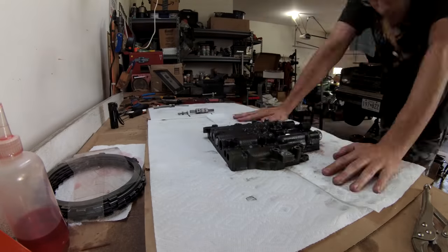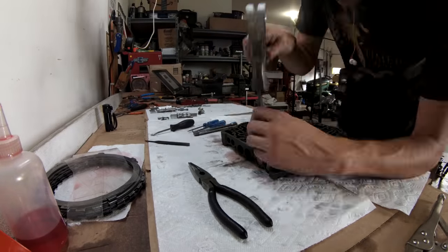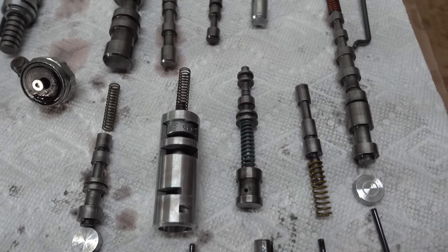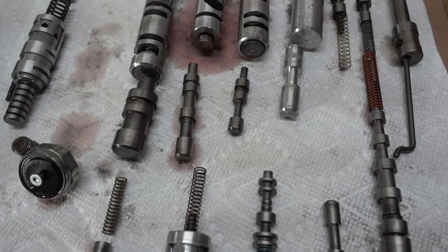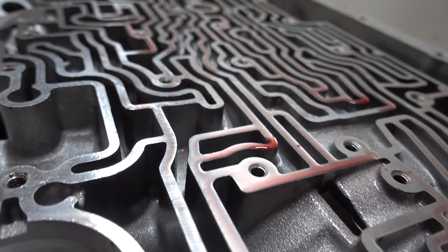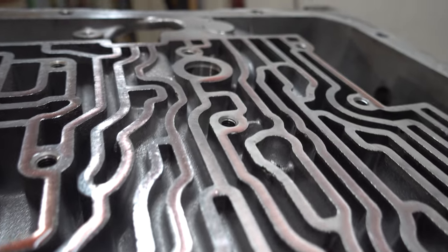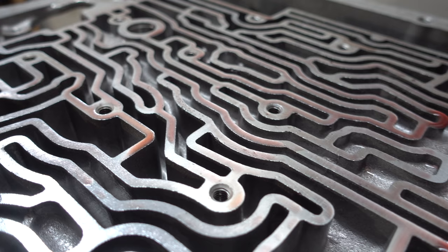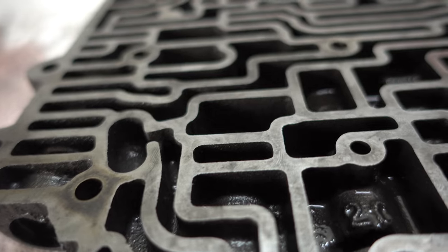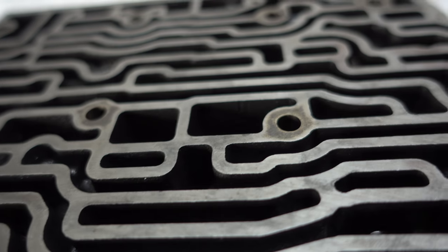Next up is the valve body, which is commonly referred to as the brain of the transmission. There are quite a few valves and springs to keep track of here. Make sure they go back in exactly as they came out. It is impossible not to marvel at the engineering work that goes into one of these transmissions. An automatic transmission really is a computer — it just uses fluid and hydraulic principles instead of or in addition to electricity. You can follow these passages just as you can traces on a circuit board.